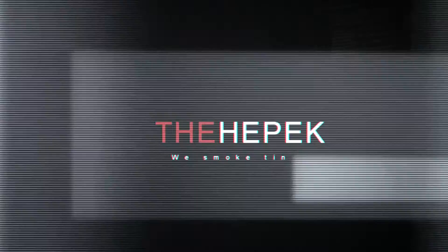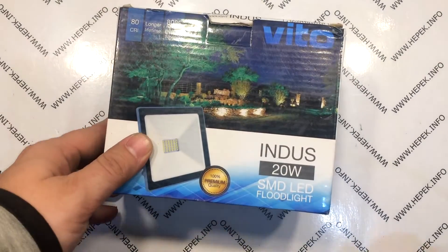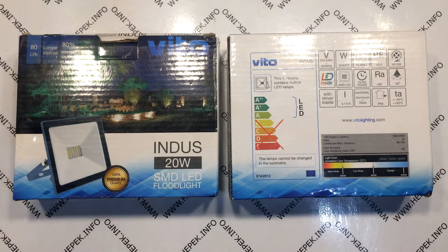In this video I want to show you how to attach a power cable to a LED floodlight. Here we have two new LED floodlights, 20 watts each. These are the cheapest 20 watt floodlights I have found. The price of one is maybe 5 or 6 bucks.